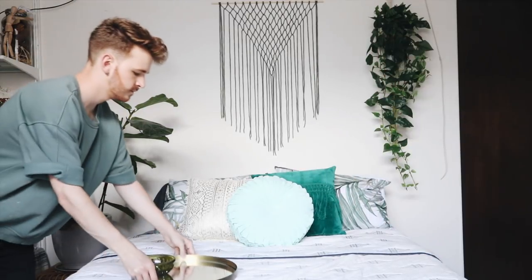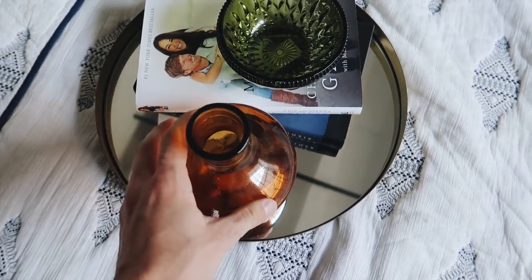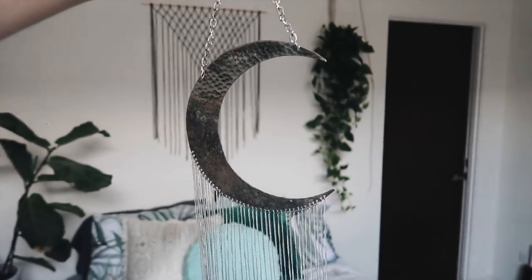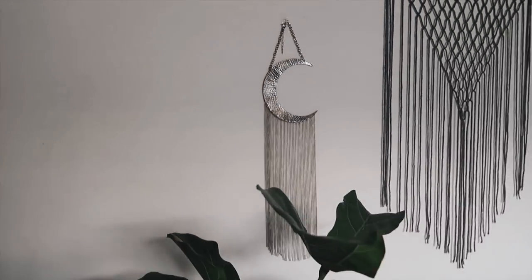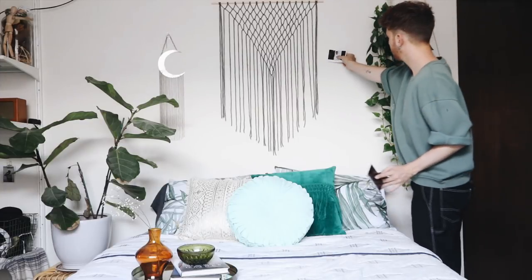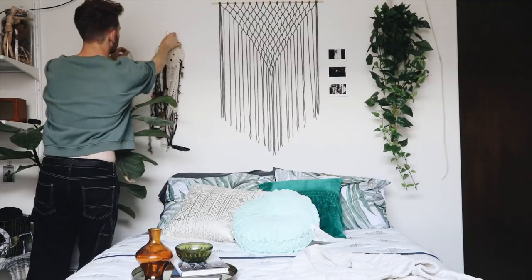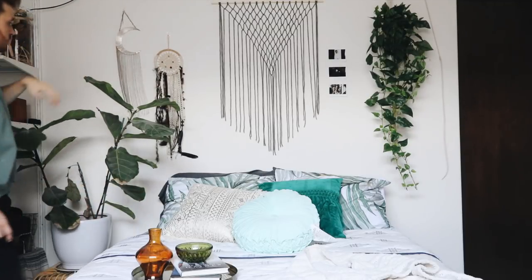I picked up a few pillows in jewel tones — a velvet blue one and a velvet turquoise one. I added a little brass tray on my bed with a couple of little accents in the tray. I also wanted to add that dreamy effect to this room, so I added a couple of polaroids, a little moon wall hanging, and this handmade dream catcher I made a while back. The wall hanging is from Urban Outfitters — and your oasis is complete!